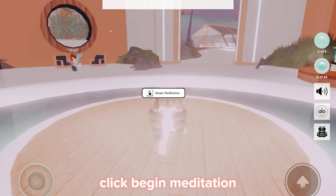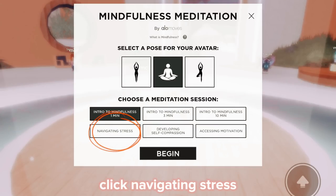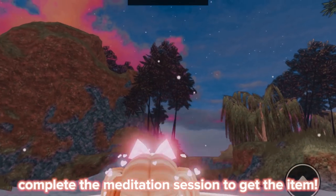Click 'Begin Meditation.' I'm going to show you how to get the blue mat first. Click 'Navigating Stress' and click 'Begin.' Complete the meditation session to get the item.